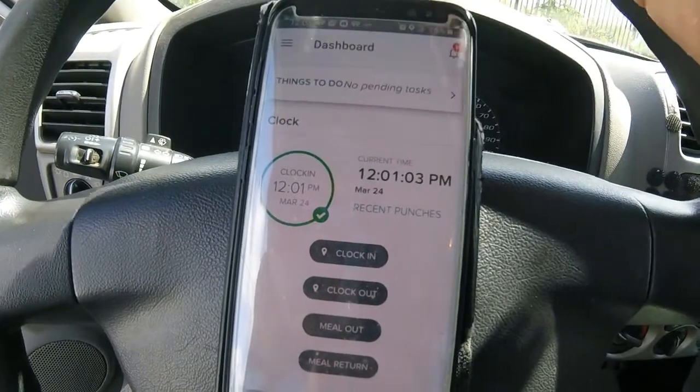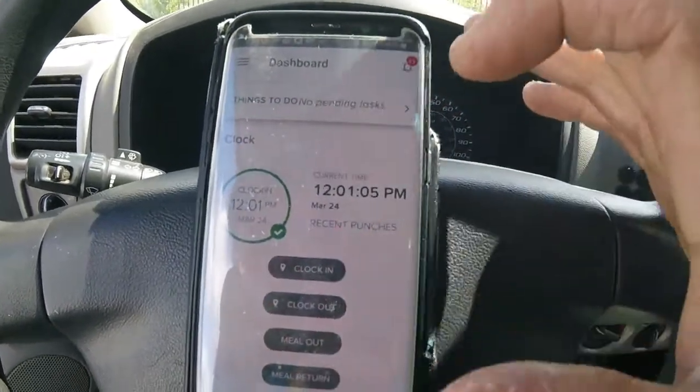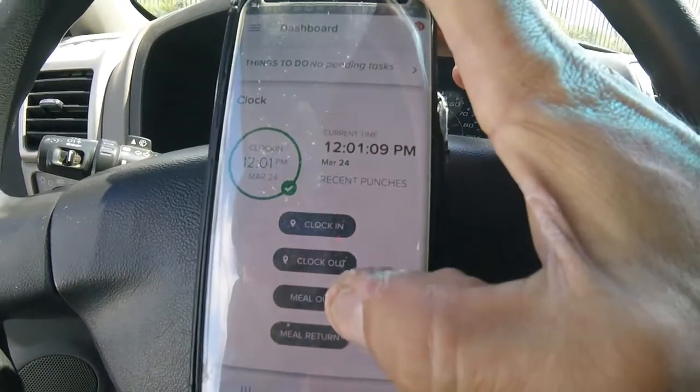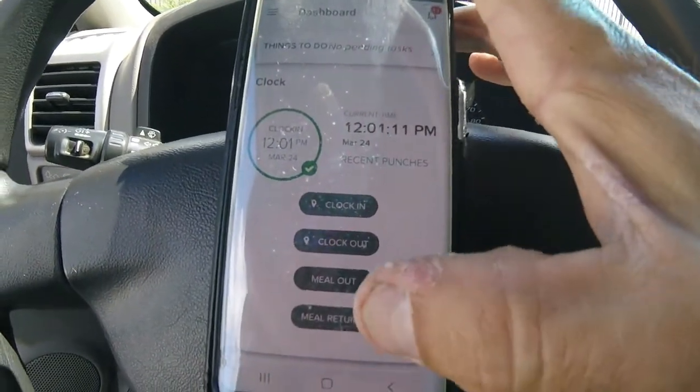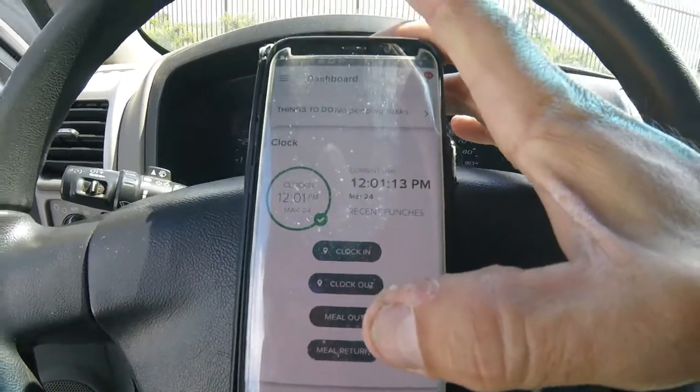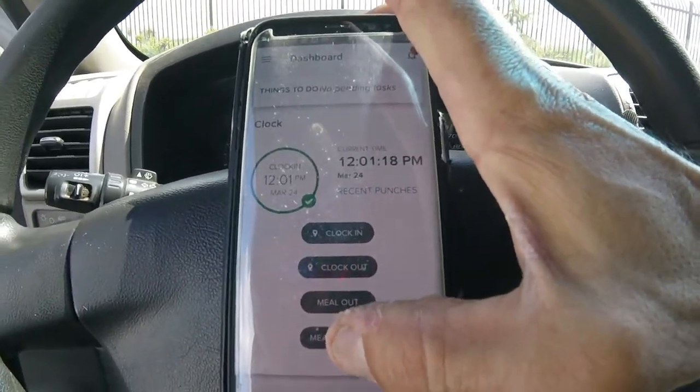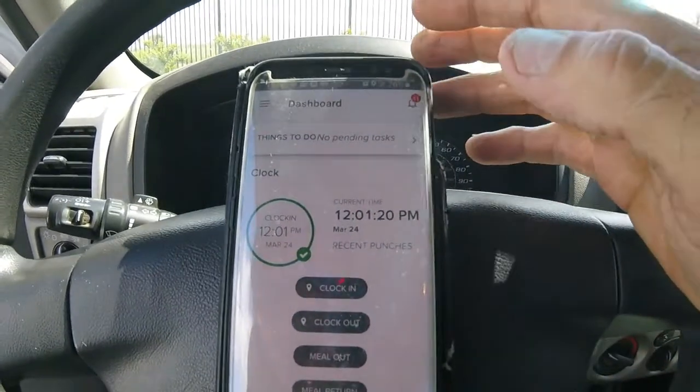So it shows what time I have clocked in. You want to make sure when you do your 30 minutes for lunch, you use Meal Out. After your 30 minutes — I use a timer on my smart device or phone to let me know when my 30 minutes is up — then return with Meal Return to clock back in.